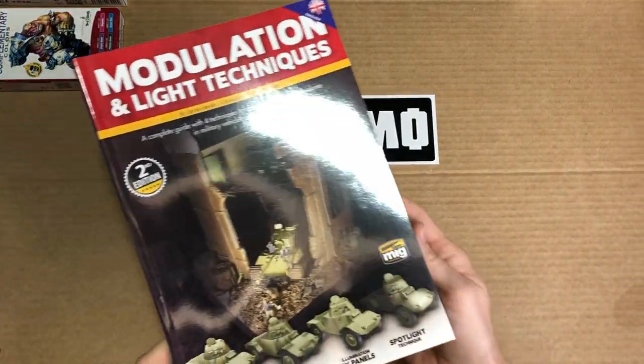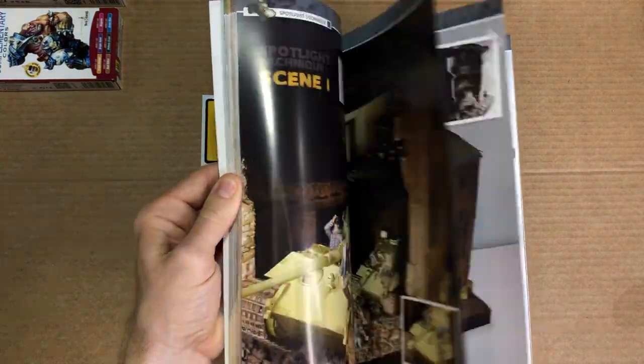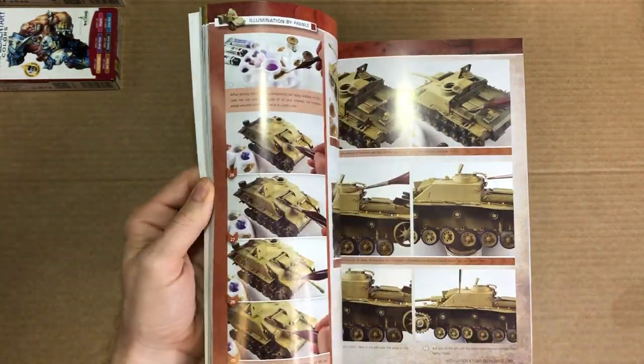To top off your diorama scene, a whole book on lighting has been added. This is a great book to get that museum quality look and really capture the mood of the projects you're working on.